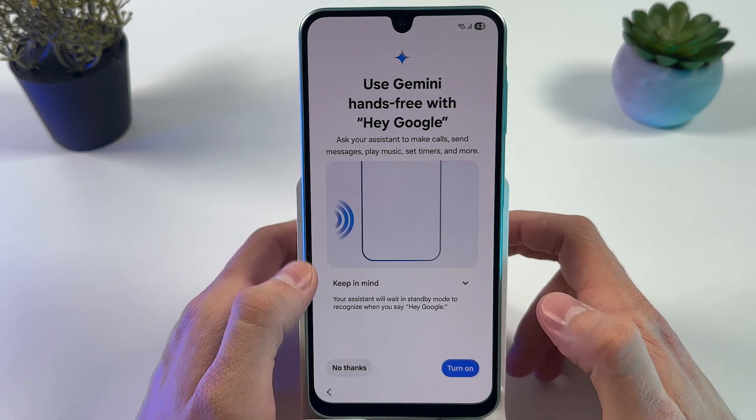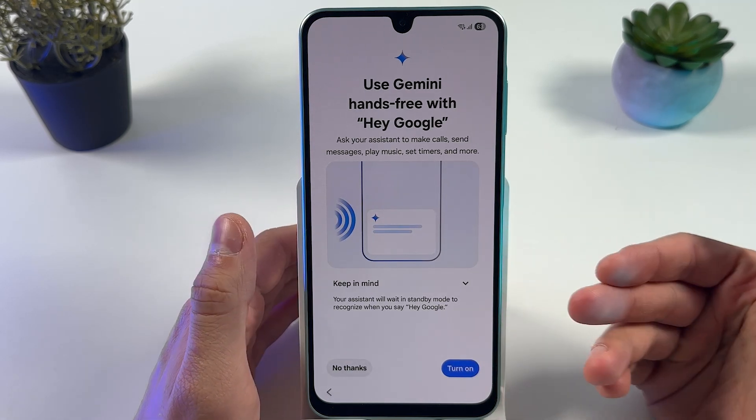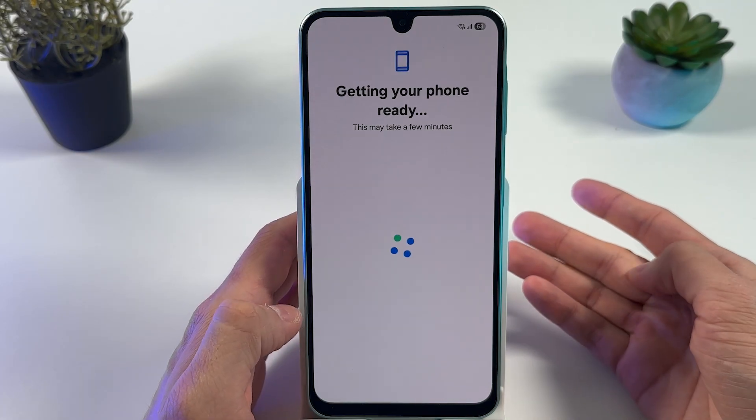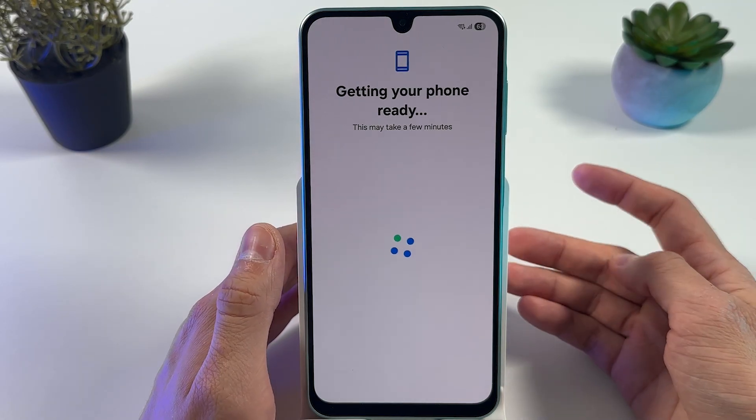You can turn on Gemini — this is an upgraded version of Hey Google. I'll press 'No Thanks' for now, but you can always enable it later.